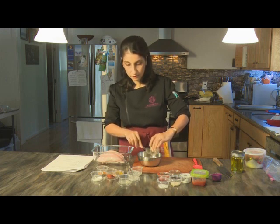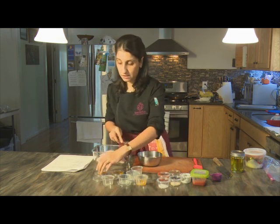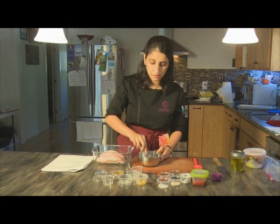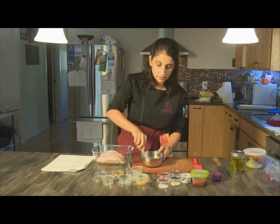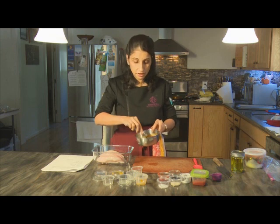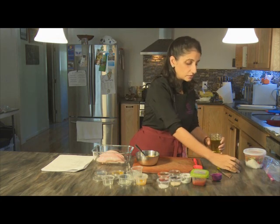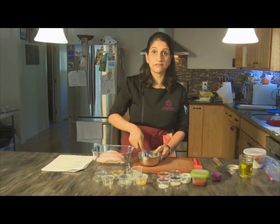We add the turmeric, red chili powder, salt, and garam masala. Since the salt is in the marinade, you won't need to separately season the fish. Depending on the moisture in your ginger and garlic, the marinade may come out dry or wetter. You want it a little wetter so it spreads easily over the fish. If it's too dry, add just a little splash of neutral flavored oil — I'm using grape seed oil — to bring it to a thick, dropping consistency.